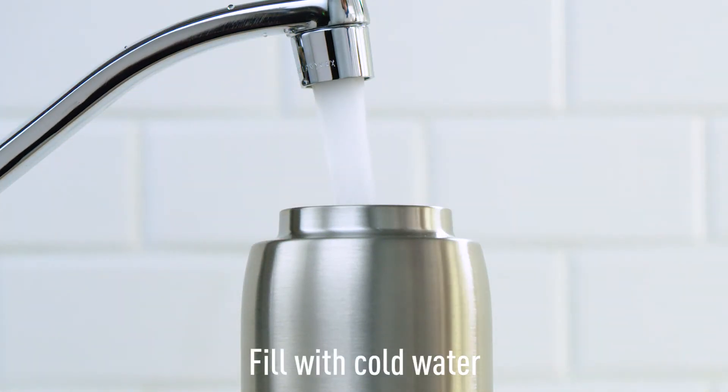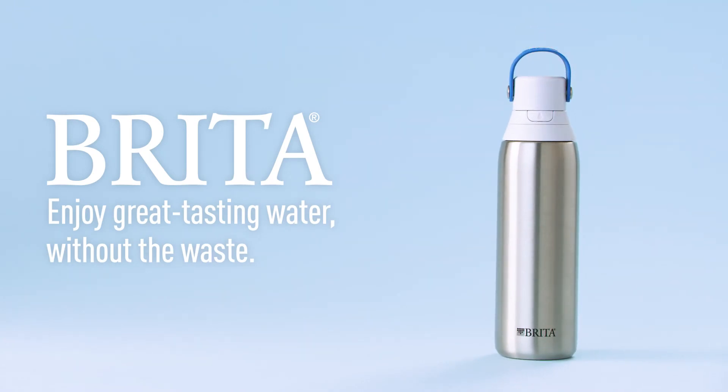Now thoroughly rinse out your new bottle, then fill it with cold tap water. And enjoy great tasting water without the waste!